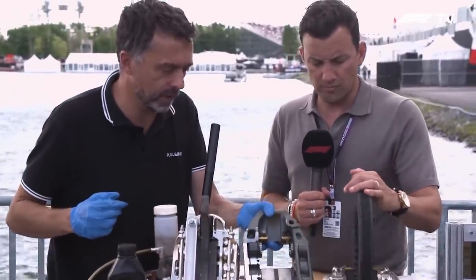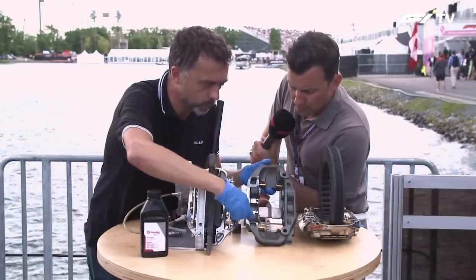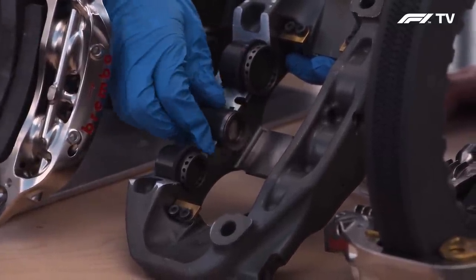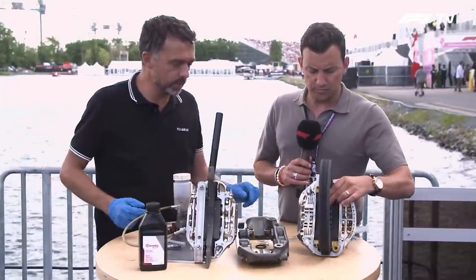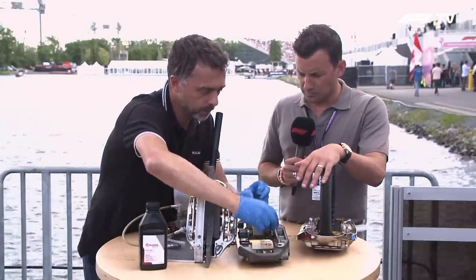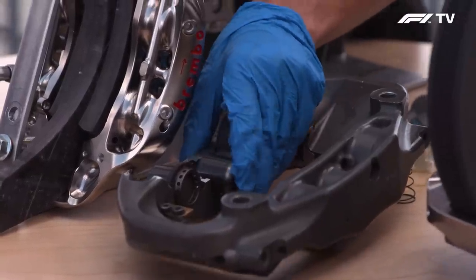And I cut out a caliper. This is six pistons — one, two, three, four, five, six. What we have is the liquid coming in behind the pistons, pushing them so they can push the pad against the disc and stop the car. We need some seals to avoid the liquid going through the pistons, and very little springs that go behind the piston to keep the pistons and the pad very close to the disc.